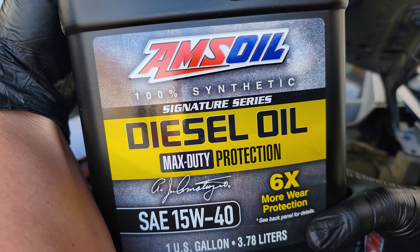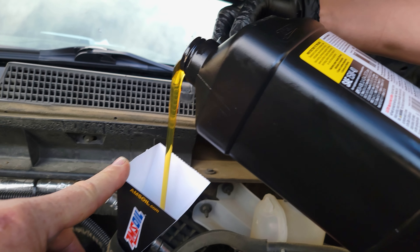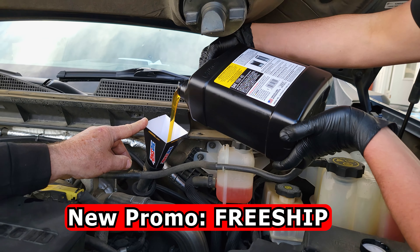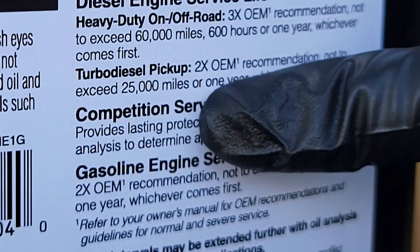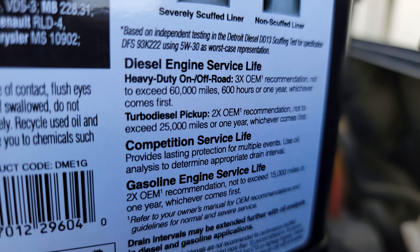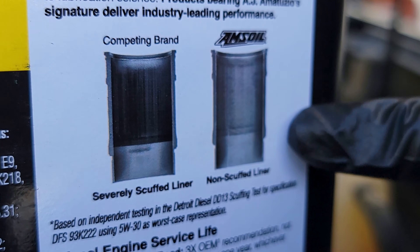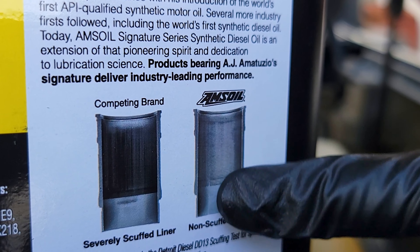At 100% synthetic liquid gold going in. This is the very first oil to be API certified — American Petroleum Institute — back in 1972. We're using our fast funnel from the promo kit, with rubber gloves, putting in 10 quarts of liquid gold. This oil is good for two times OEM, not to exceed 25,000 miles or one year. If you do oil analysis, which is what we're doing on this truck, you can definitely go longer. Just make sure you check for no fuel dilution — that's the biggest thing that can scuff your cylinder liners. What makes AMSOIL different is the film strength keeps the metal parts separated, giving you less friction and less cylinder wear.